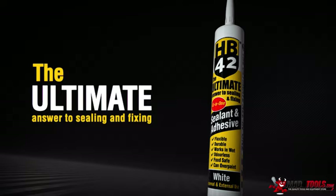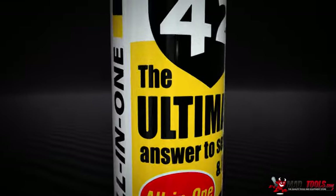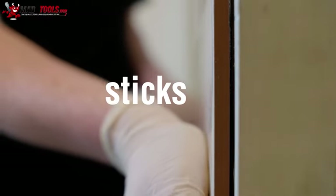Introducing HB42 sealant and adhesive — the ultimate answer to sealing and fixing. HB42 seals, sticks and fills in one.